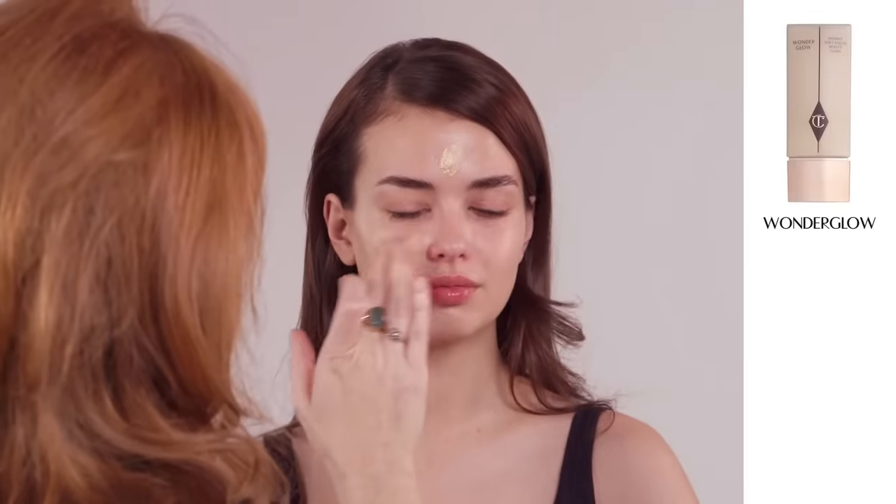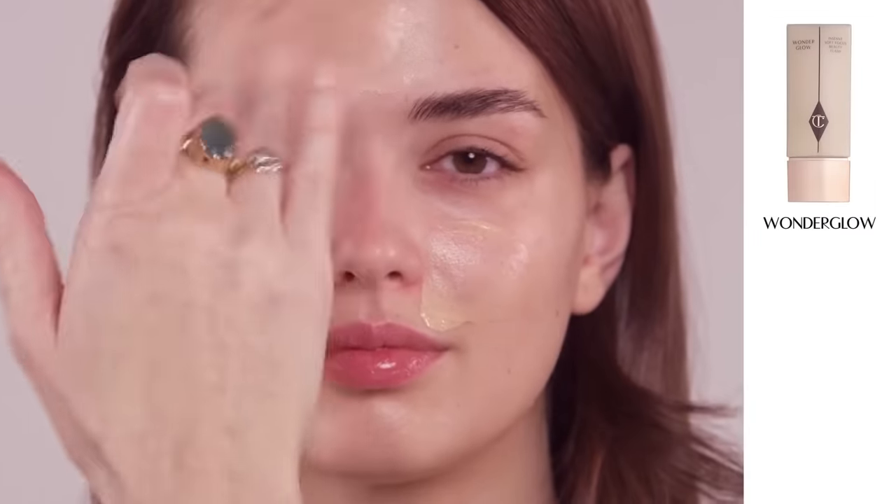To create glowing youth-boosted skin, I'm going to apply my Wonder Glow, massaging it from the centre of the face onto the cheekbones and the bridge of the nose, the forehead and the chin.